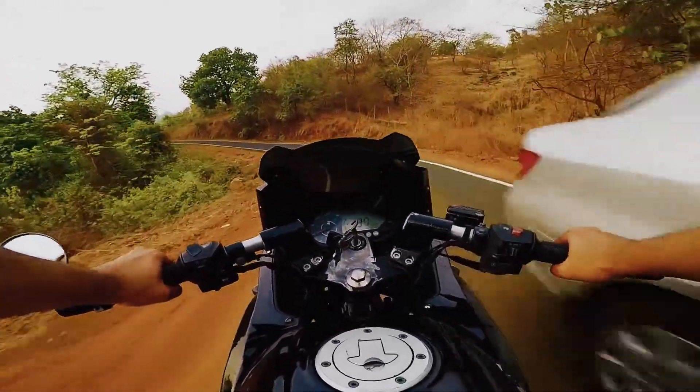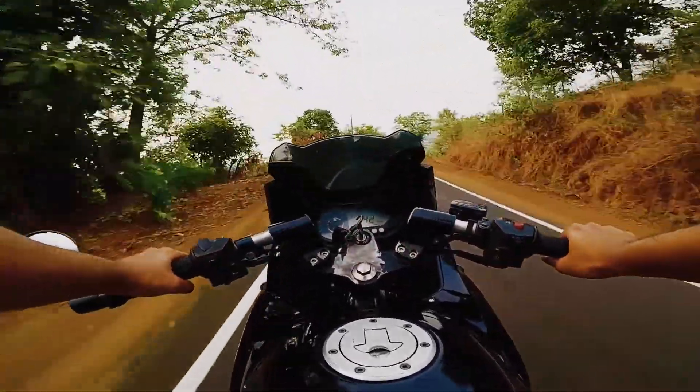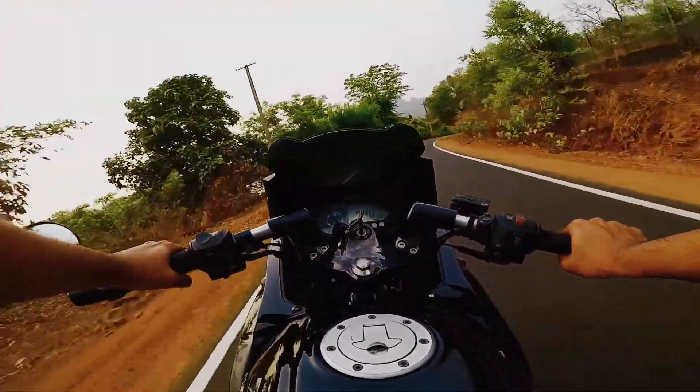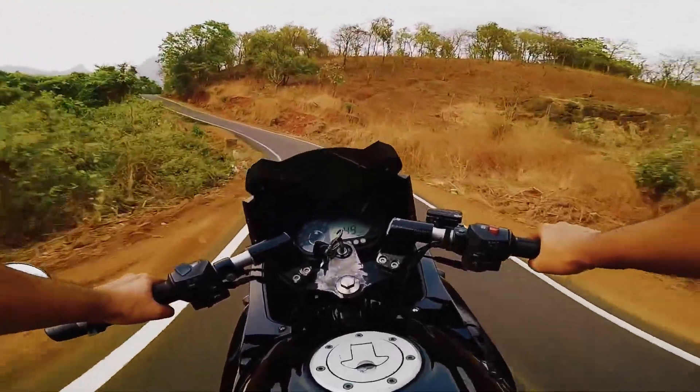So when this problem occurred again, I knew what to do. I went and bought a new interlock relay and replaced the old one on my bike — the bike cranked up instantly. I'm learning more about my bike every day, and it makes me appreciate it more.